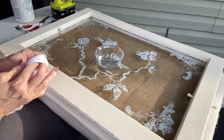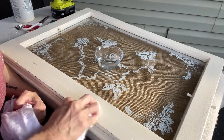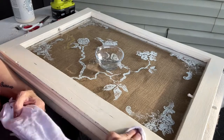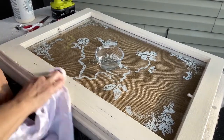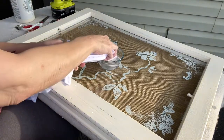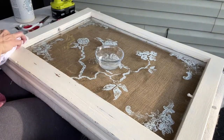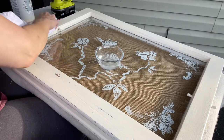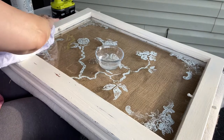When I distress, I always think of the areas that would have gotten worn — you know, moving a picture from this home to that home, from this wall to that wall. You're going to have areas where it's worn more. So usually the edges are where I try to show the wood coming through to show that it's been worn out.